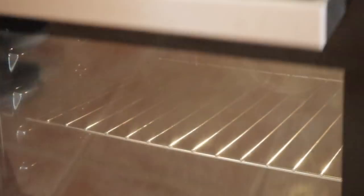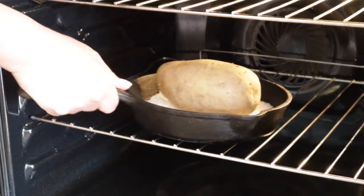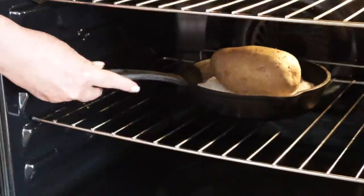We're going to bake it for 40 minutes at 200 degrees Celsius or 392 degrees Fahrenheit.